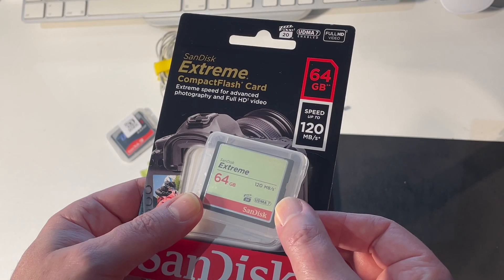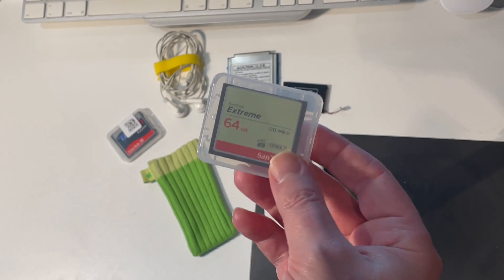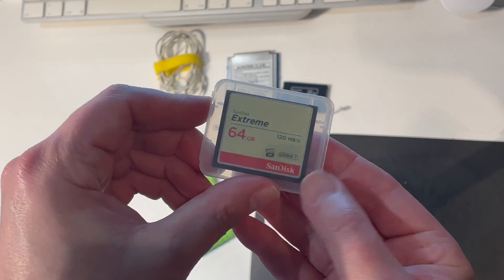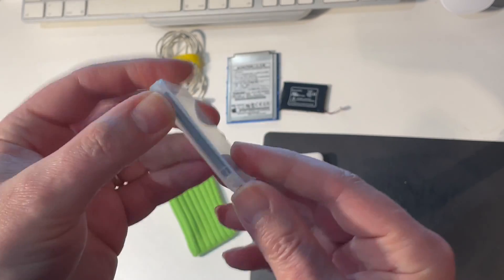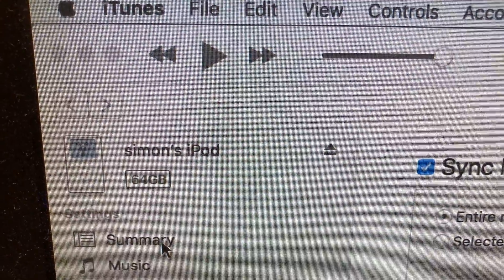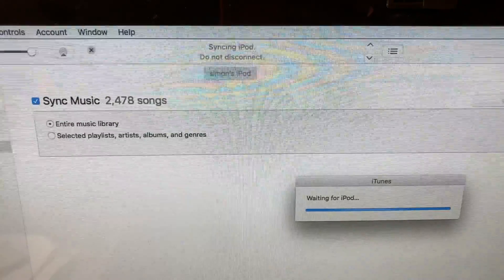So I then bought this 64 gigabyte card from the same manufacturer, SanDisk. Although it's a lot newer and a lot faster — being 120 megabytes per second compared to the nine megabytes per second for the old one gigabyte card — I only had partial success with this card. I can get it to boot up and I can sync some music onto it, but when I try and sync it a second or third time, it gets stuck.